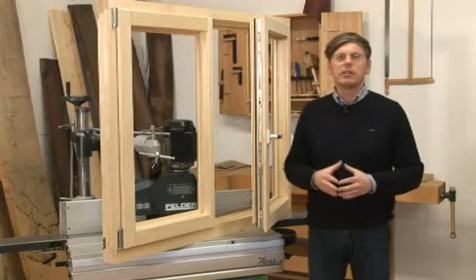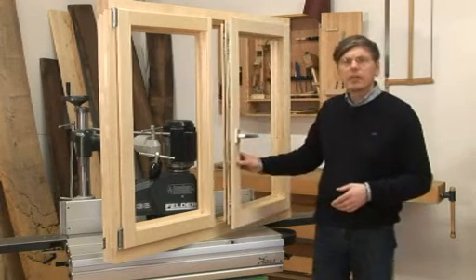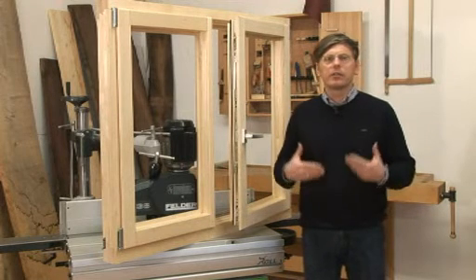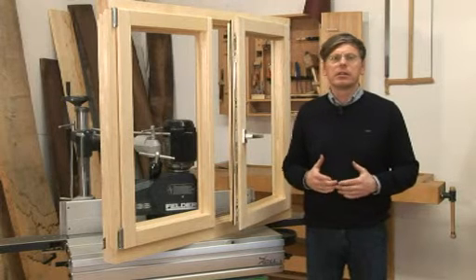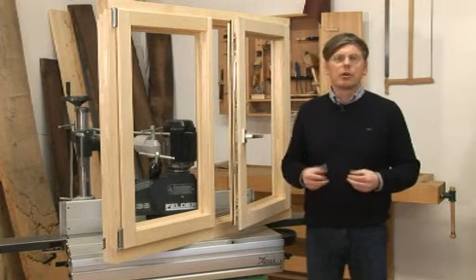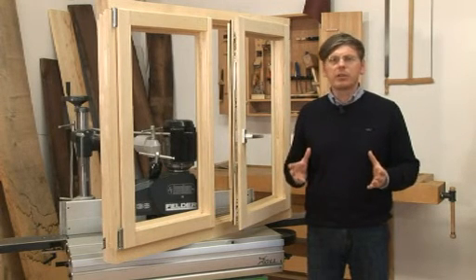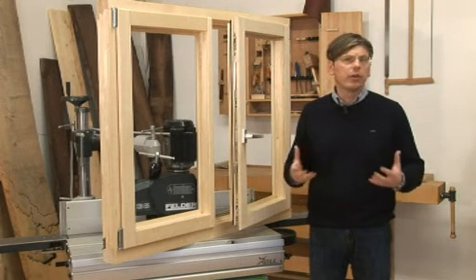Did you think that manufacturing windows could be so easy? Now you can produce all types of windows — whether single, double or triple pane — balcony doors and more. For more information, give us a call or visit one of our showrooms. Our qualified sales and service team will be happy to provide you with any information or to arrange an appointment. We are waiting for your call.